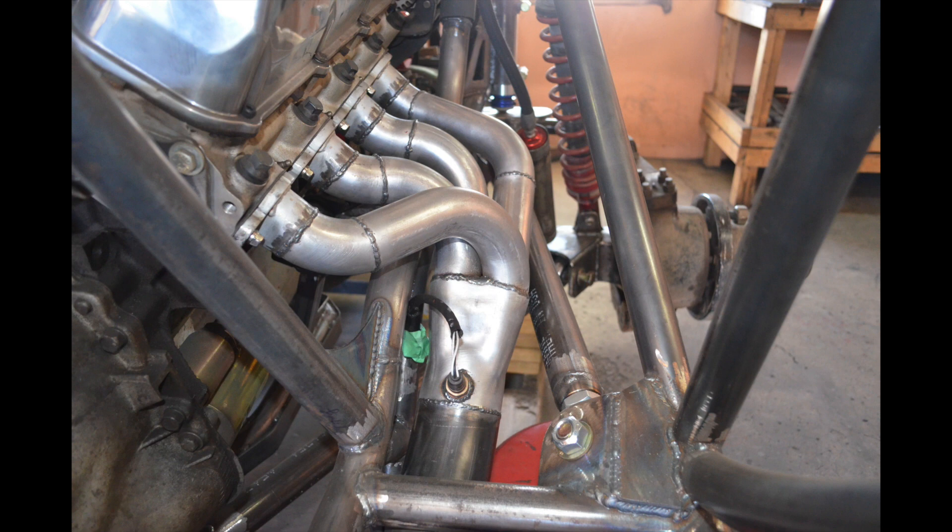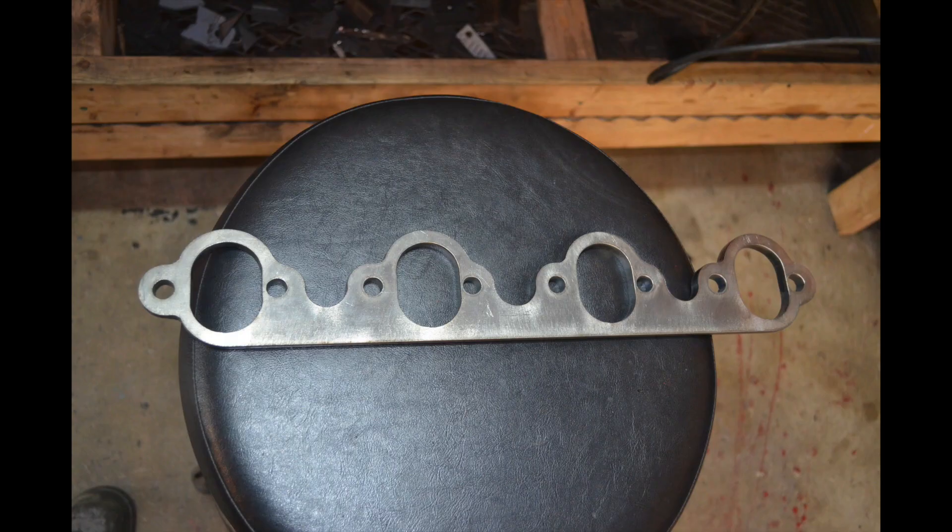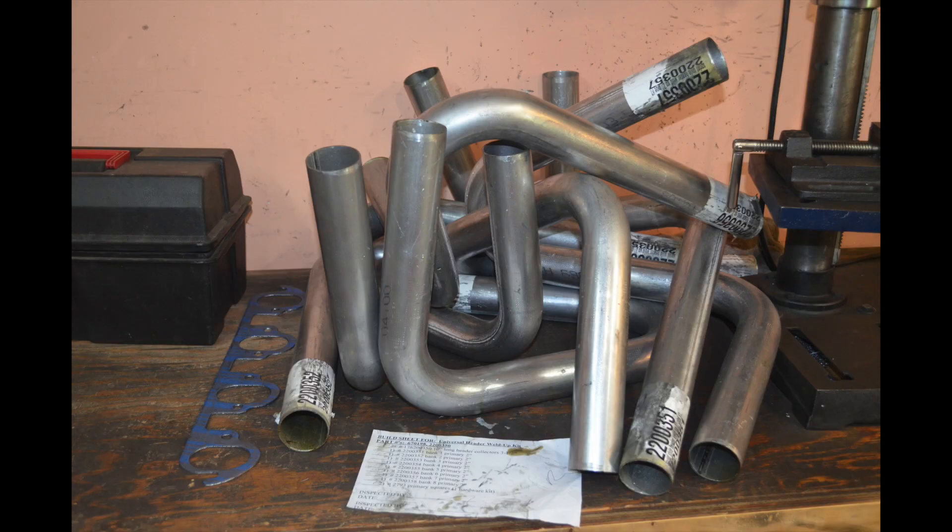Hello everyone and welcome back to my channel. In this video today I'm going to show you how to make your own engine headers. The first step is to buy a set of header flanges — these can be bought in many different stores; I bought these ones from eBay.